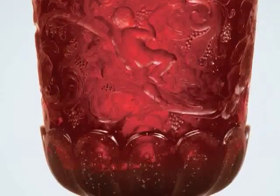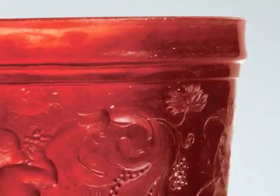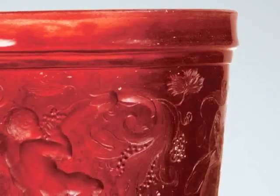Unfortunately, the foot and the cover are missing from this object, and as you can see, the surface is grizzling. Grizzling is a process of crystallization of the glass — it starts to show little fissures, the glass flakes,